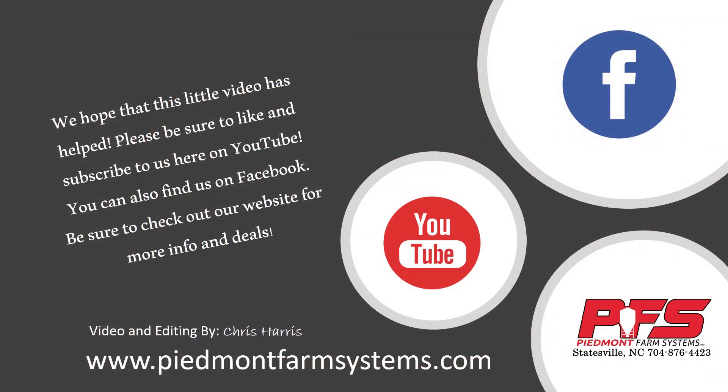We hope that this video has helped. Please be sure to like and subscribe to us here on YouTube. You can also find us on Facebook as well as our website at www.piedmontfarmsystems.com. We are located in Statesville, North Carolina. If you have any questions regarding any of this material, please feel free to call us at the number shown here. All of this material is for reference — before making any changes, please contact your service rep and make sure that it's okay.